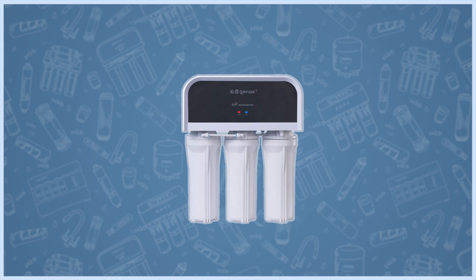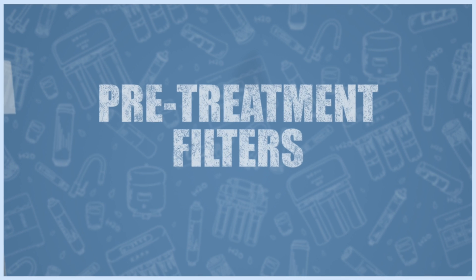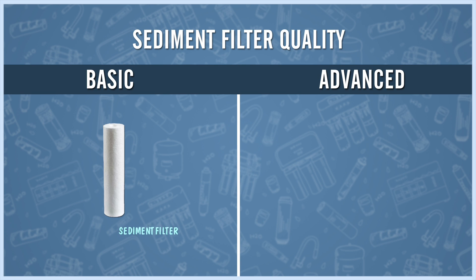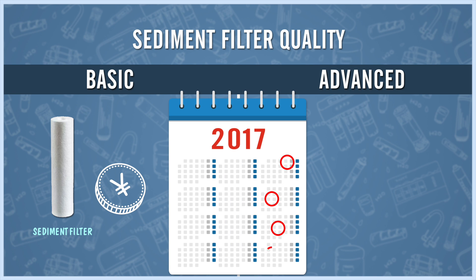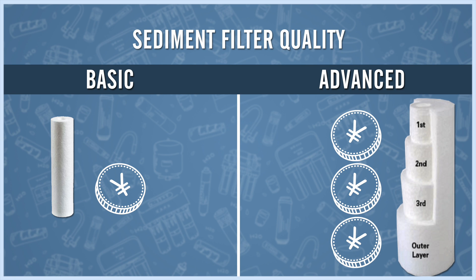Now let's have a look at the single filters inside our purifier — the pretreatment filters and the RO membrane. The pretreatment section can house different combinations of activated carbon, polypropylene and ultrafilter cartridges. Basic sediment filters cost just a few RMB each and need changing every three months.